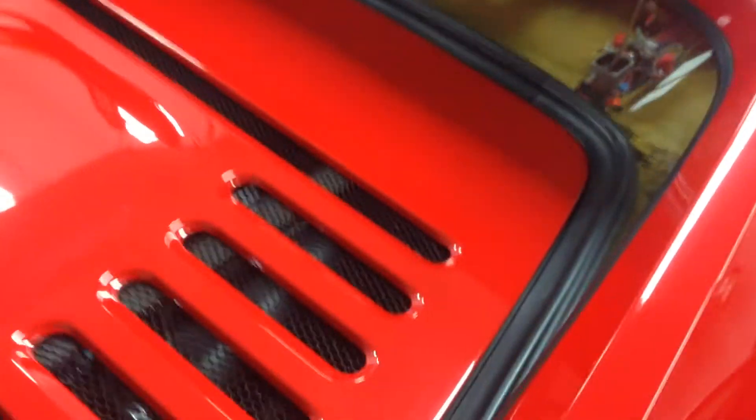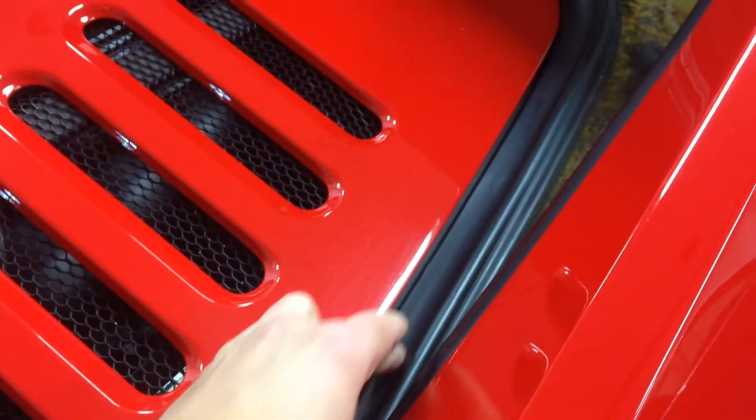They both have the same trim piece. The trim I'm talking about is behind the rear window at the bonnet of the car, the lower trim section — this black piece here. It runs around the perimeter of the window, and it's a three-piece section.